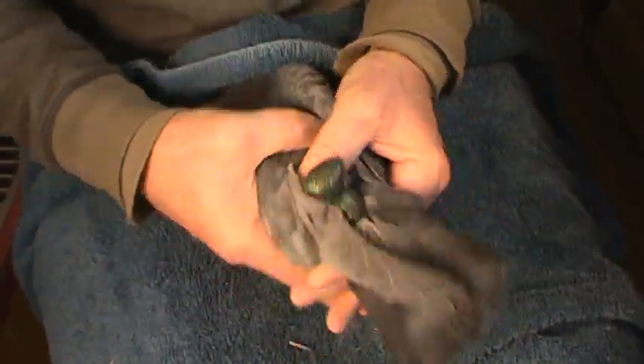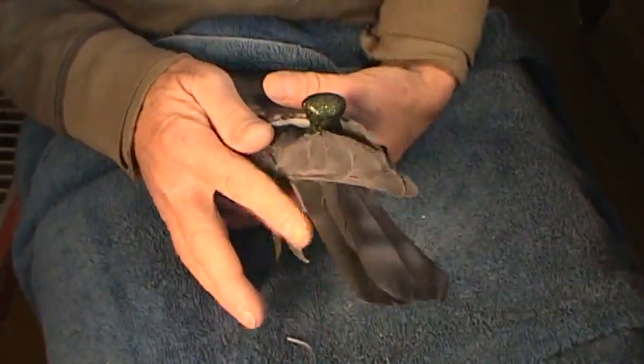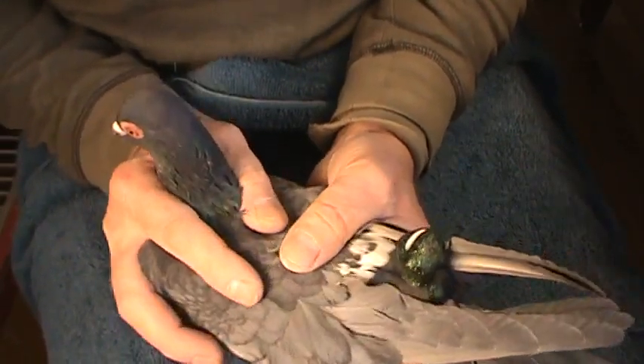That's the way it seats on the back of a pigeon. This assembly will stay on for the whole season until she molts out her tail feathers and drops it. I'll try to get the video out on how to make the whistles hopefully this week.